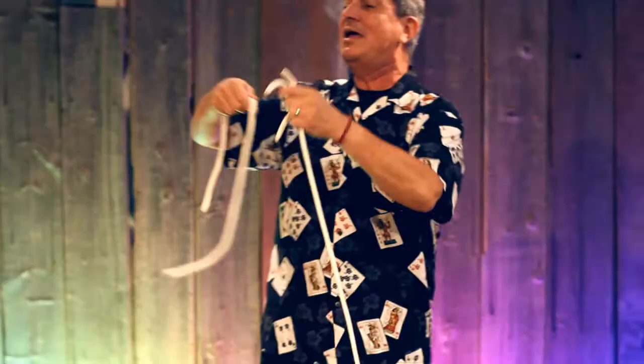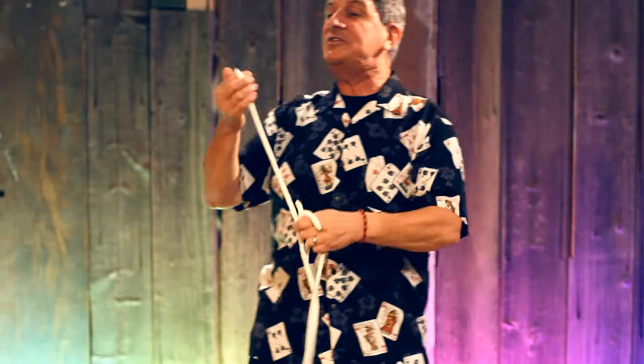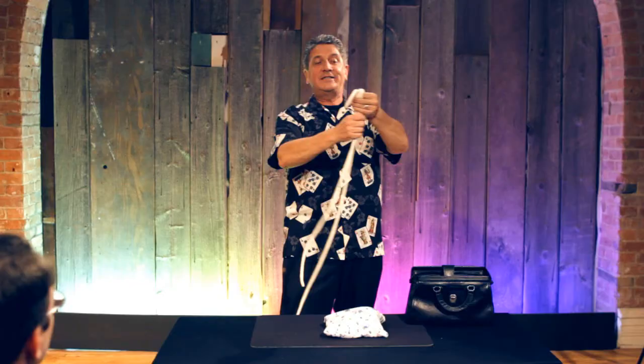Well hello, my name is Daryl and welcome to Daryl's Rope Routine. The idea of this mystery is to create the illusion that these ropes are the same length, all identical in length.